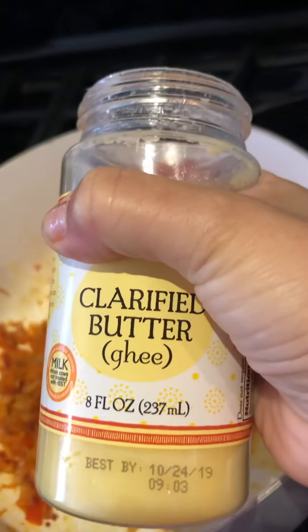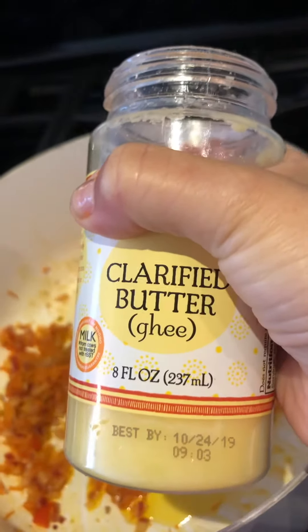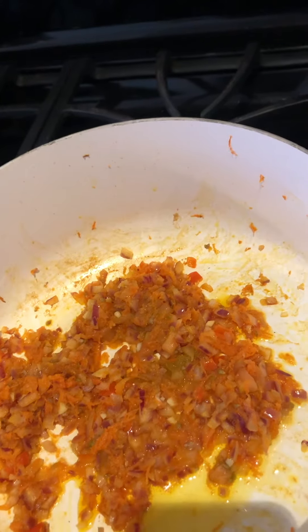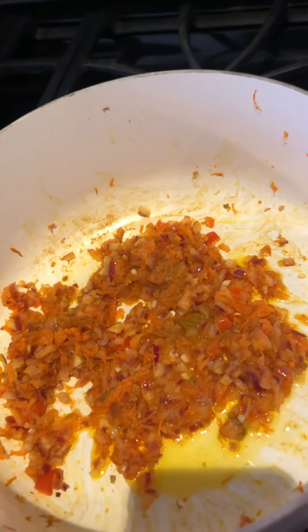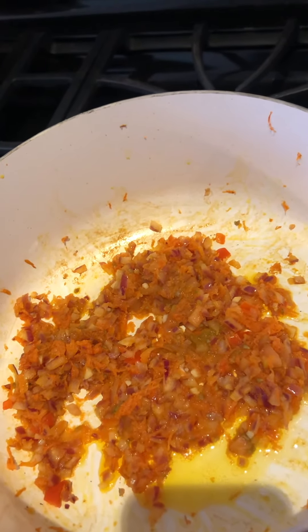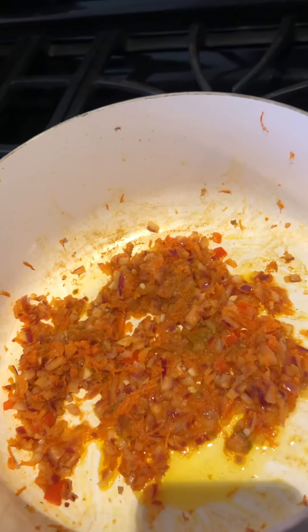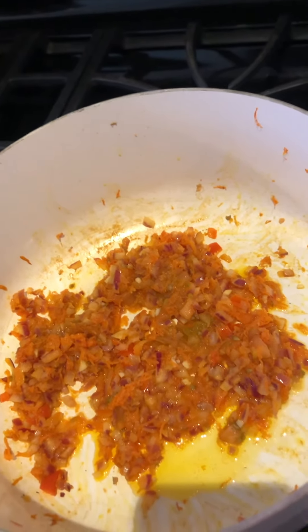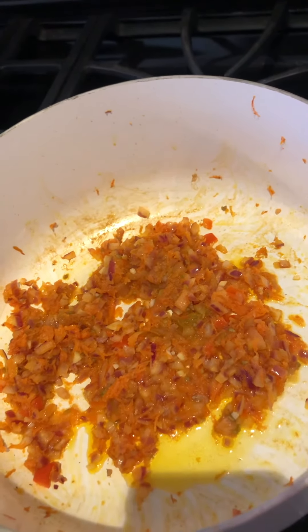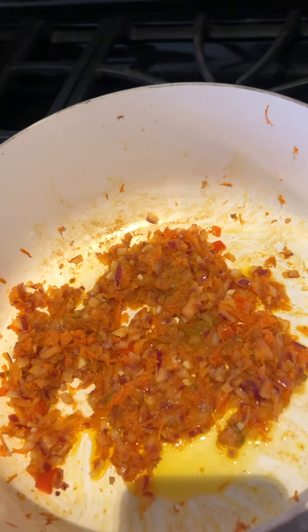To make this I'm using clarified ghee butter — clarified butter that is ghee. You can also use organic butter. Remember, for sauteing or cooking, when you heat up the fat, we don't use oil. We use butter or coconut oil because olive oil or any other oil when heated will release free radicals, and that's not good for your health.